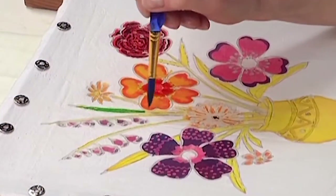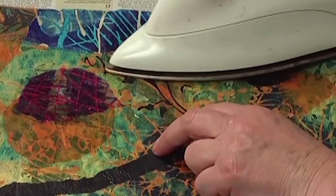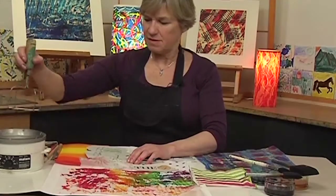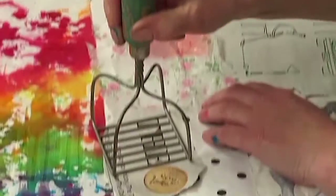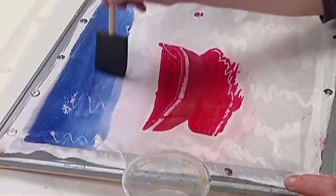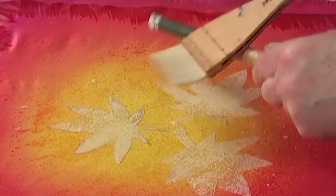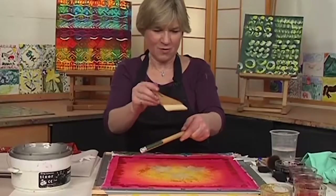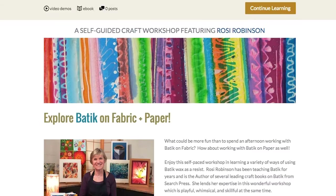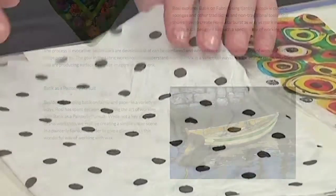What's more fun than spending an afternoon working with batik on fabric? How about working with batik on paper as well? Rosie Robinson, our instructor, has more than 30 years of experience as a batik teacher, artist, and author — all of which she brings to the workshop dedicated to contemporary batik.